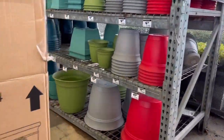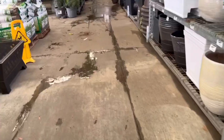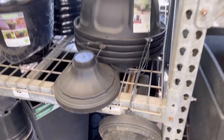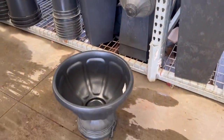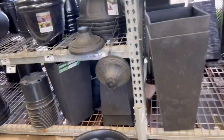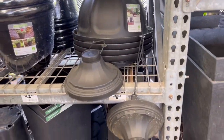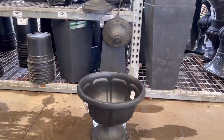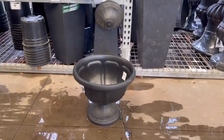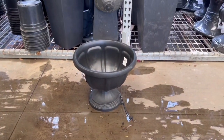I am in Home Depot and we are going to pick out our planters. Call me crazy, but I think I'm going to go with this herb planter. They are only $10 a piece and I like that they're low, because then I can put something really tall in them and they're not going to be overpowering. They may not look that great, but we're going to try them.